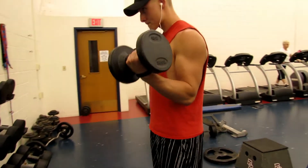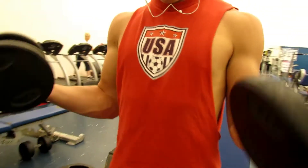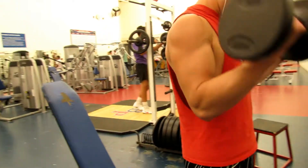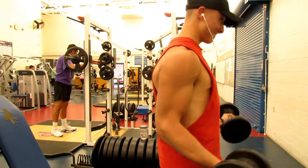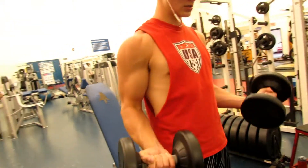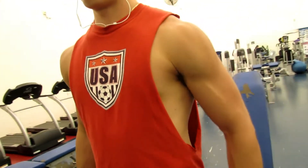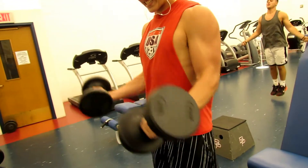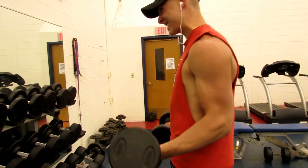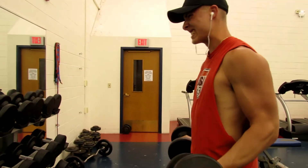Moving on to 21s. I'm doing this with 20 pounds because my arms are actually pretty destroyed right now. You can see I'm not even getting a full contraction just because I'm so fatigued. You don't want to do what I'm doing here — you want to try and get a full contraction so that you fully contract the bicep. Now I'm doing the full reps, but you can see I'm only going down about halfway because my arms were so fatigued.